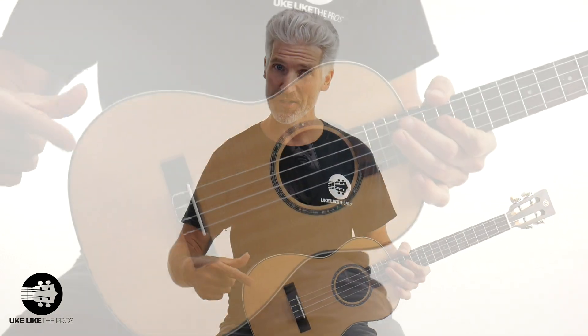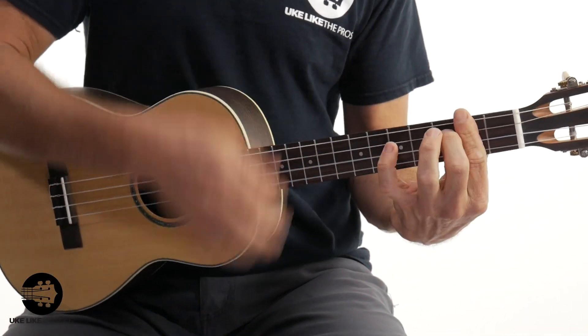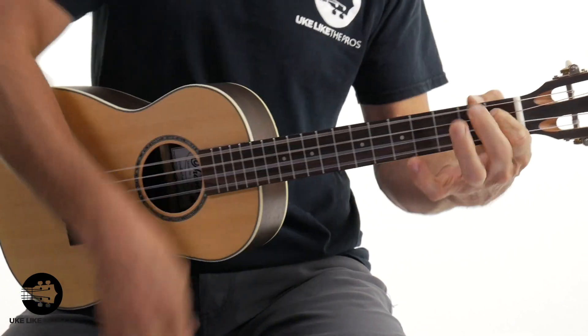Next is the Ohana BK70R. This one has a solid spruce top with laminate rosewood sides and back. As you get into solid woods — even just a solid top — the price goes up a little bit. But solid wood generally gives you a little more natural sound and natural overtones. Spruce tops have a lot of projection and are fairly bright, so combined with laminate rosewood you'll get a pretty bright sound — bigger and with more projection than just the all-mahogany laminate.